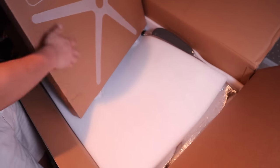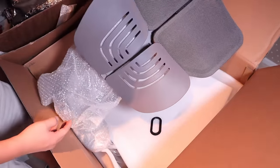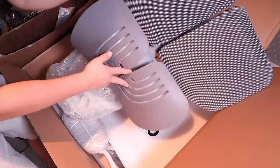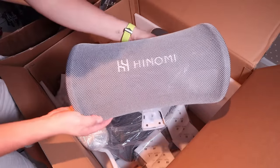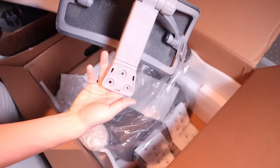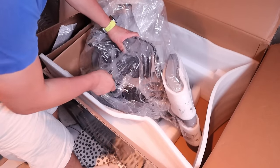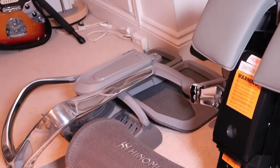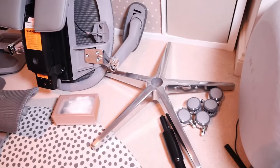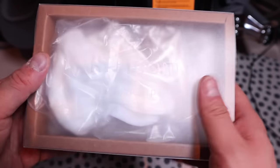So this is the wheel components and also the star base. This is the main back support without the headrest. A nice Hinomi headrest mesh — really good quality. The actual main base unit, which is very heavy. After all the unboxing, it all boils down to these simple components, which I'm really pleased about. And lastly, this is the tool and spare parts.